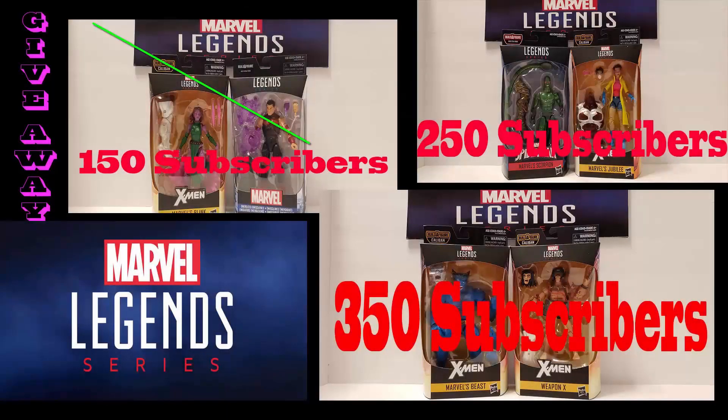Alright Geeks, at 250 subscribers we're going to be giving away Jubilee and Scorpion. Then at 350, we're going to give away the ever-elusive Beast figure along with a Weapon X. All you have to do to be eligible is subscribe to our channel, turn on notifications, go to our Instagram page, look for the post about these giveaways, and repost them on your Instagram. Then come back to YouTube and comment on any of our videos saying 'giveaway complete' and you'll be eligible to win. We're going to be giving away some gadgets too in the near future, so keep a lookout. Alright Geeks, good luck!